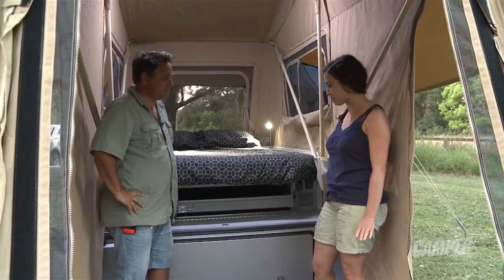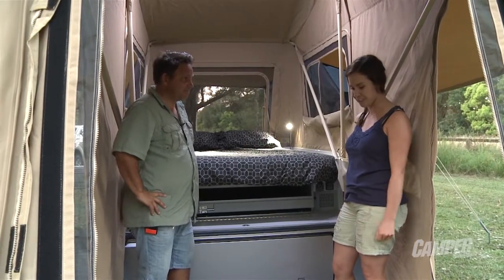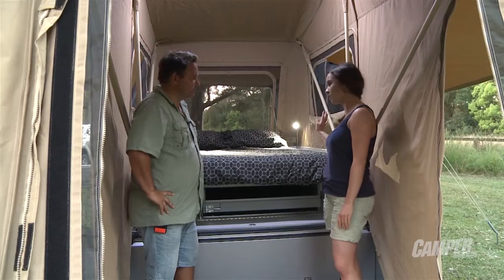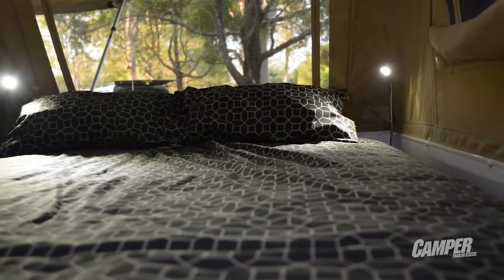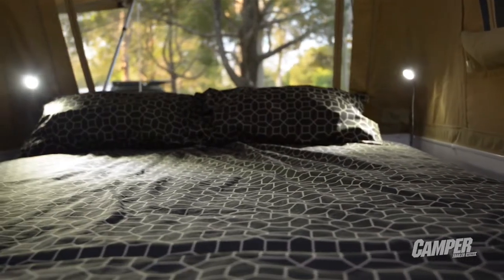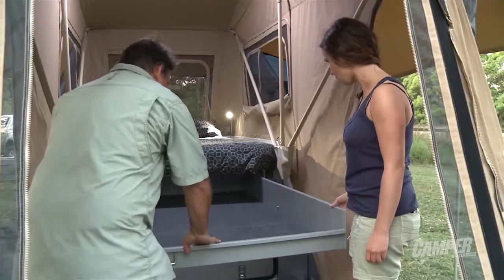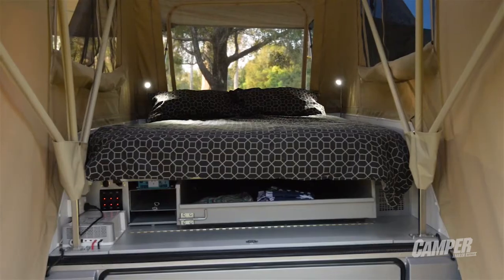Well, here we are at the business centre. We're nice and high off the ground on the hard floor. Plenty of storage underneath — and is it double or queen? It's in between, it's a hybrid. The bed doesn't have to be lifted up to access storage — storage slides out to you. Comes out a fair way, heaps of room.